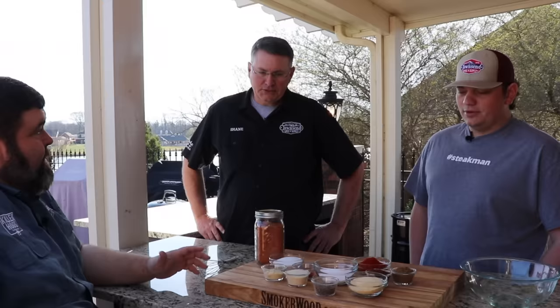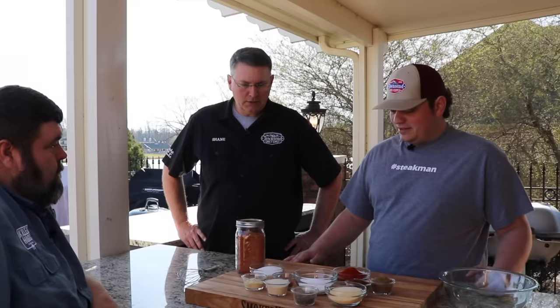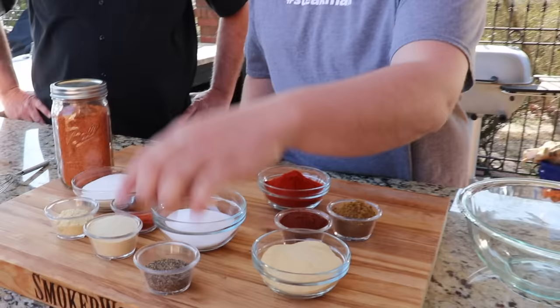Y'all brought some seasonings with you today, and this is what y'all do for a living — you make rubs, co-pack them, spices, seasons, it's your life. So what are we gonna do in this rub? Well, we're just gonna show you today. It's easy to make your own barbecue rub at home, a lot easier than people think, and you can take your own twist to it however you want — you can go any direction you want to go.